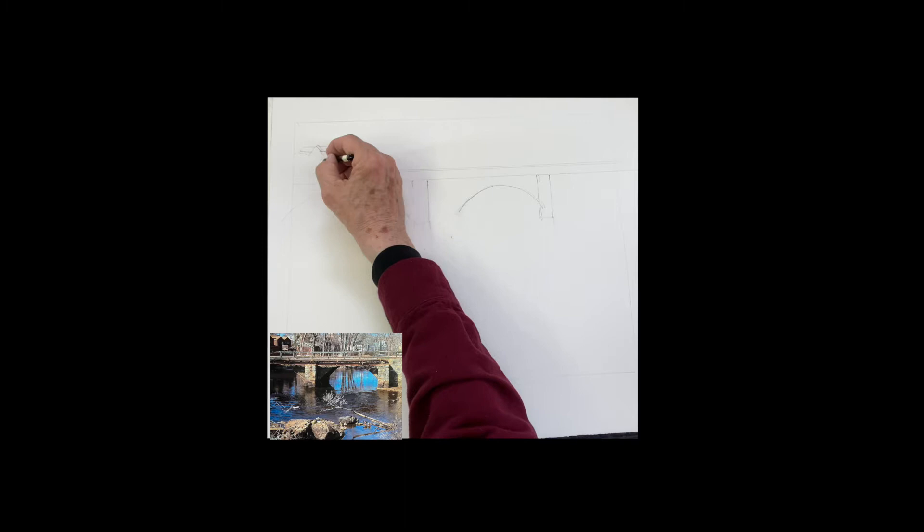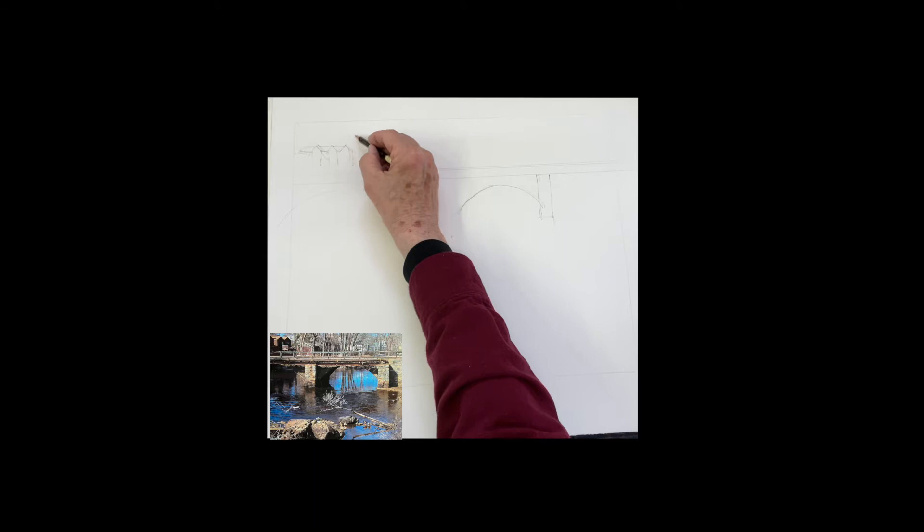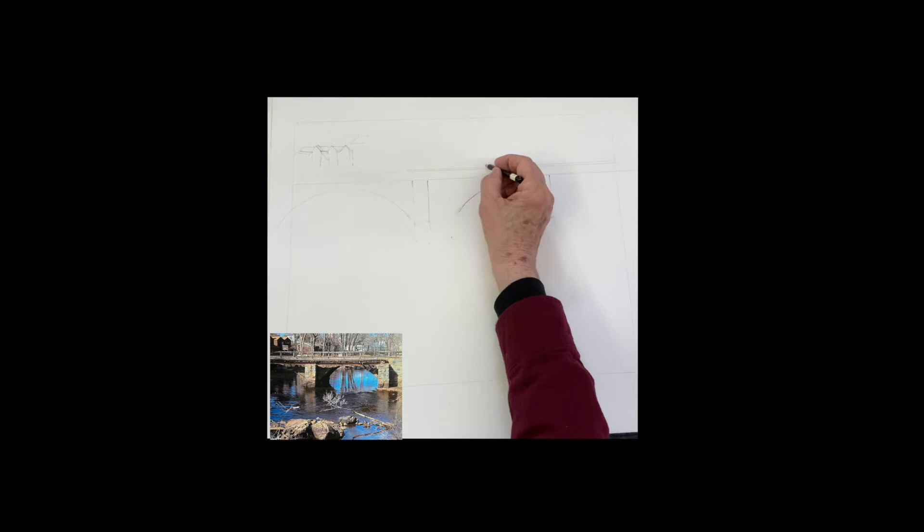Above the bridge, there is a house on the left that has three dormers to it. You want to get that in, and then there's some other houses in the background above the bridge in the distance. You can draw them in here — make sure the rooftops are clear, that's what's important. We're going to paint down to the rooftops and get that line in.